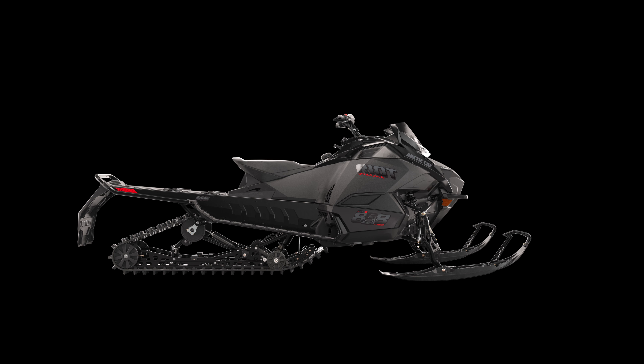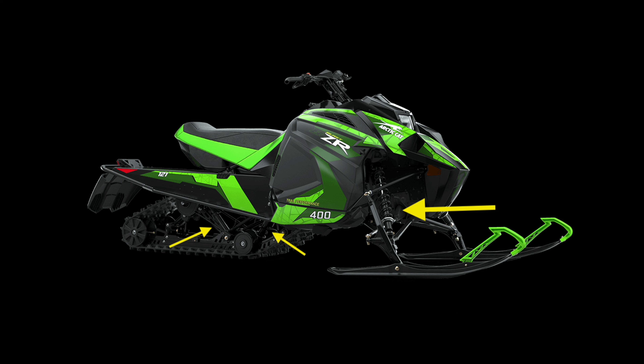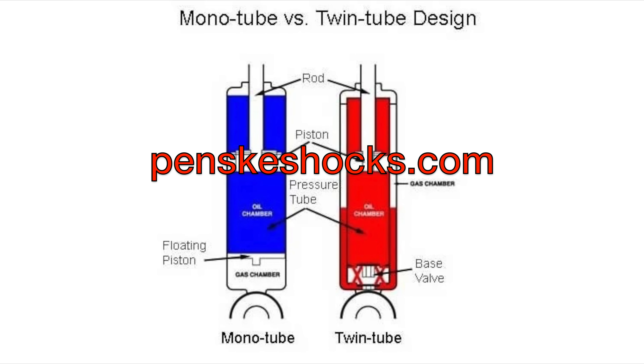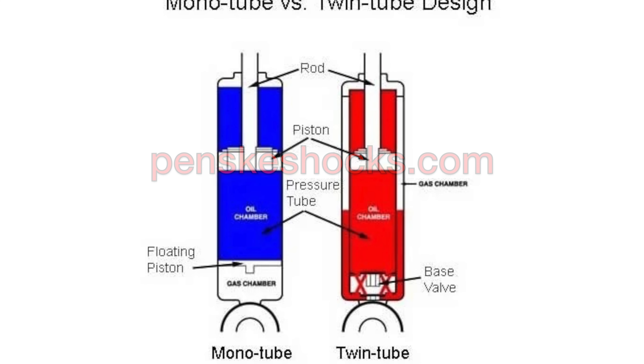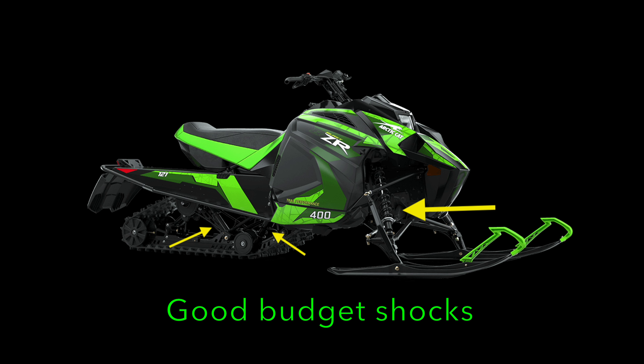The most basic shock absorbers are called hydraulic twin tube. What this means is that there are two tubes — a second tube inside the main shock body — and hydraulic fluid is pushed between the two tubes using a piston and bypass ports. These shocks are not adjustable. However, they're the least expensive to replace and they tend to provide a very forgiving, decent, comfortable ride. So they're a good budget option.